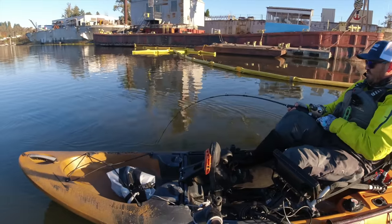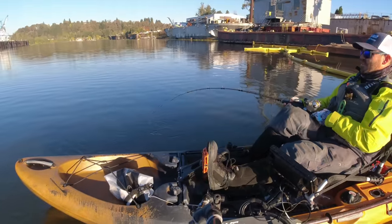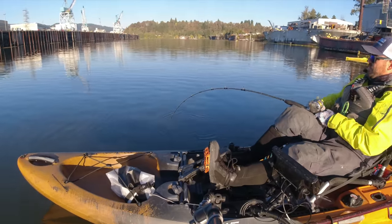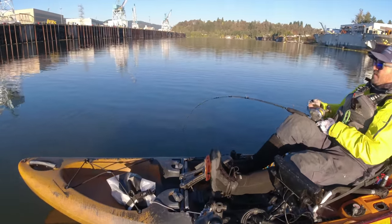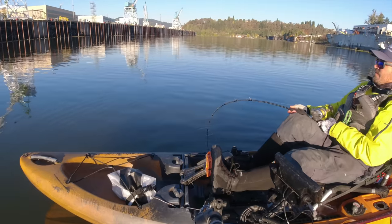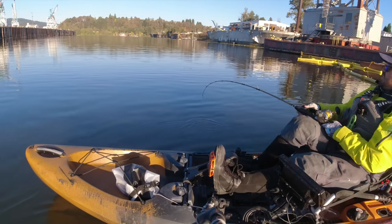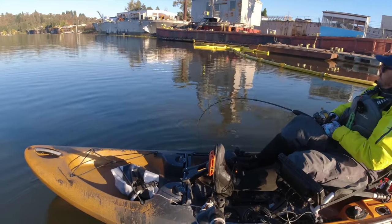I definitely prefer the shorter rods, although a longer rod is going to give you more leverage. If you don't have a lot of upper-body strength and you want to handle larger fish, a longer rod makes sense. When my wife's out here I'll have her run an 8.5-foot rod for a bit more leverage. But short sticks are really fun and make it a lot easier to handle the fish tight to the boat.